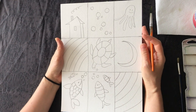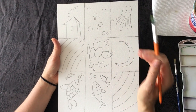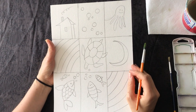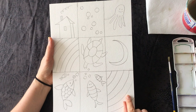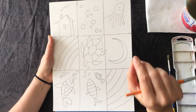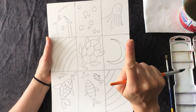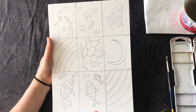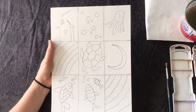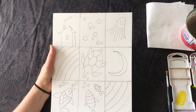Now let's add some color. First, think about what colors you want to add. Then think: can I repeat the same color? Remember, we created patterns by repeating shapes — circle, circle, circle; line, line, line. Those are all patterns. Now, can we add patterns with color? Yes, we can. For example, if I choose to use yellow — if I repeat a color more than once, it becomes a pattern.